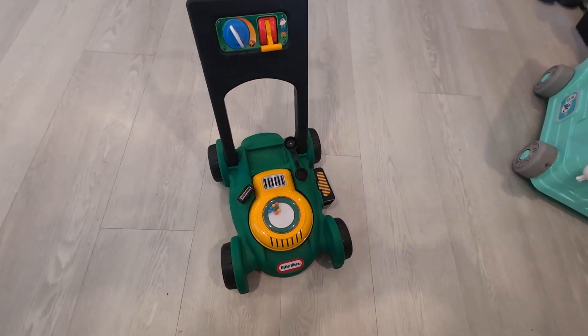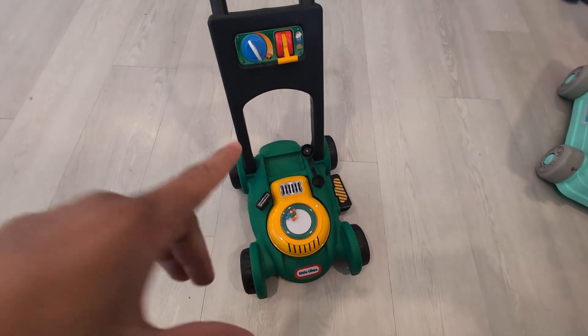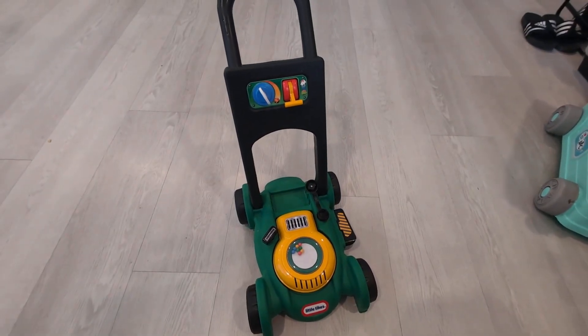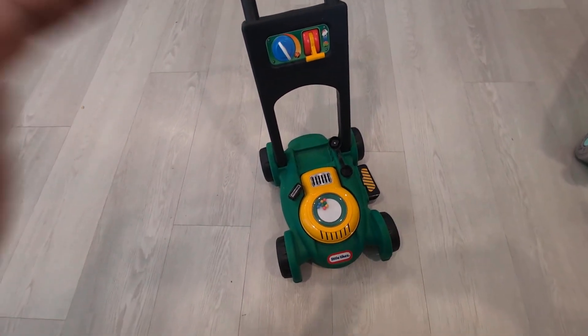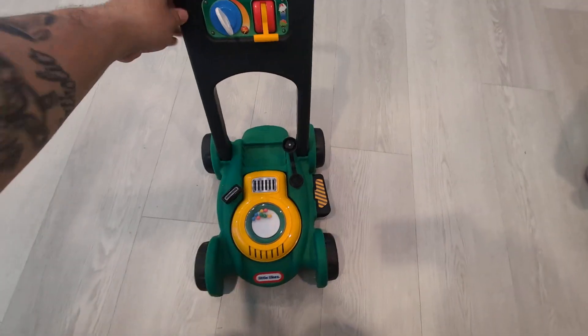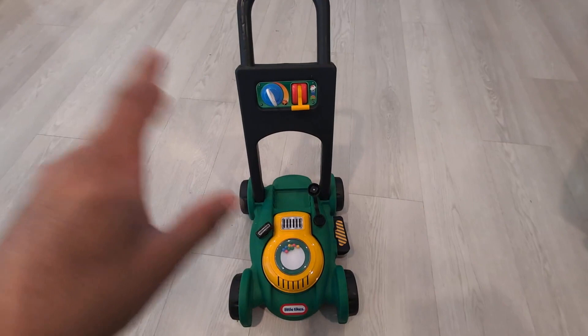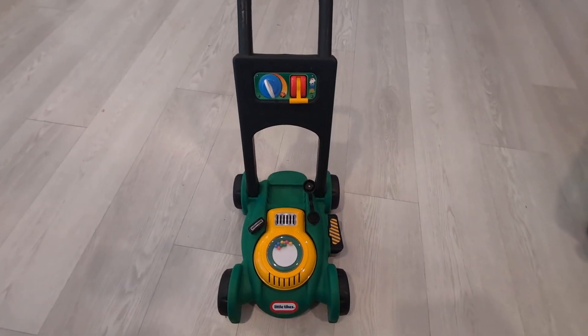Hey everyone, so here we have my little one's Little Tikes Gas and Go Mower. I purchased this for my little one about two weeks ago and this toy is phenomenal. He absolutely loves it — it keeps him busy, entertained, and gets him going around the house, which is something I really like.